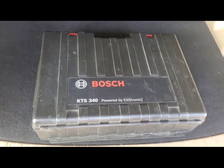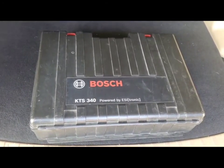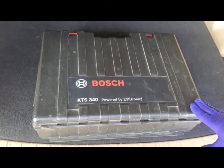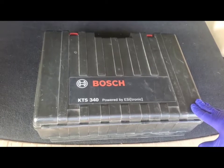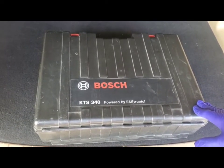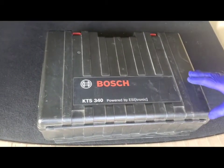Welcome to Alley 55 Customs. Today we're going to run some codes on a 2007 Jeep Grand Cherokee using the Bosch KTS 340. I've used this for several years now. I do like the Bosch product, and I just wanted to do a quick rundown on it.